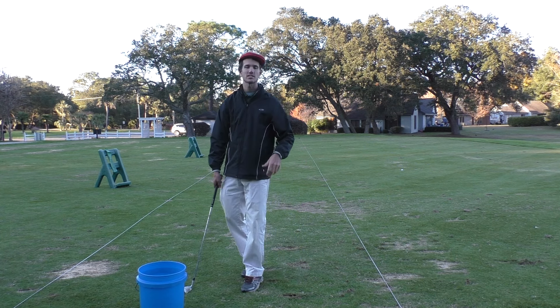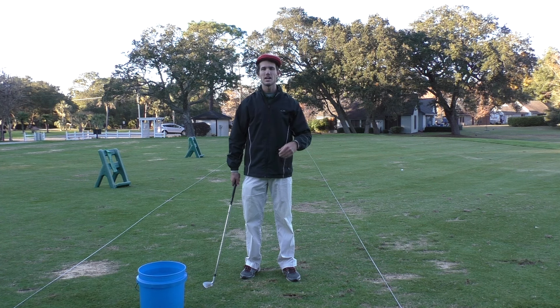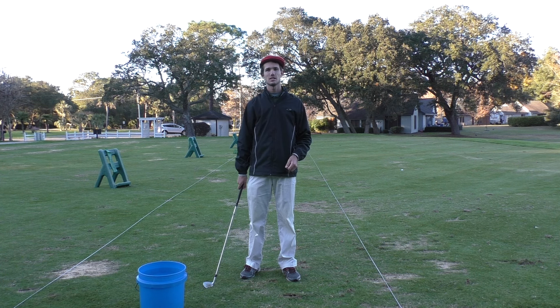Hey there fellow Saguto golfers, Tom Saguto here with your weekly e-tip and we're talking about impact. This will be a quick one because it is freezing outside this week, but I've got a great tip for you.